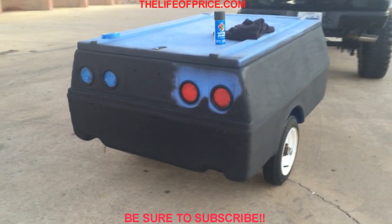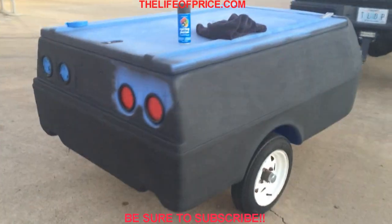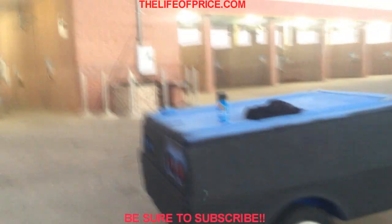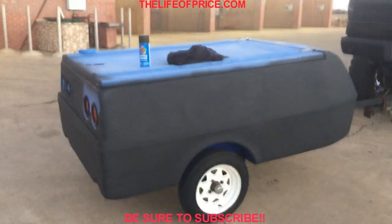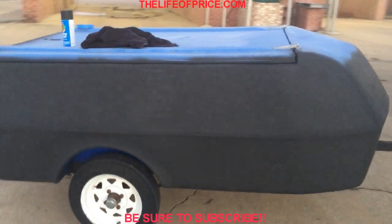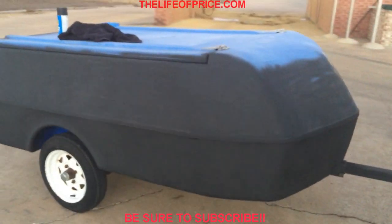Getting a little bit closer. For four dollars it's turning out pretty dang nice. Two cans in so far — for four bucks it's turning out pretty good. Obviously still not done with it.